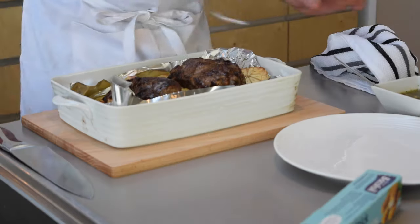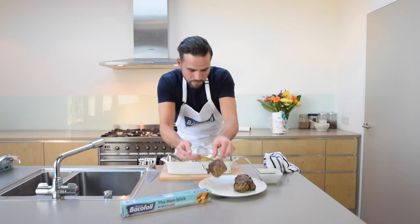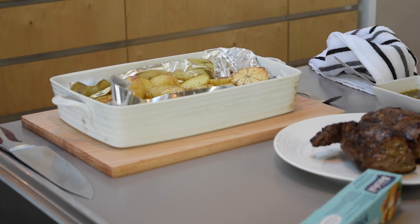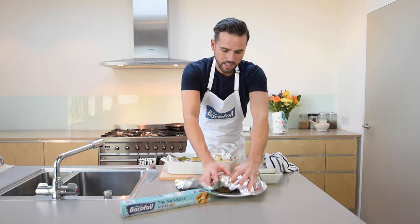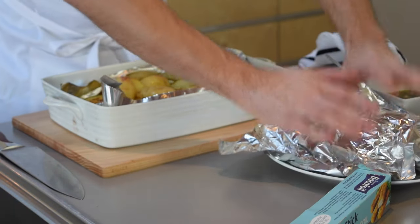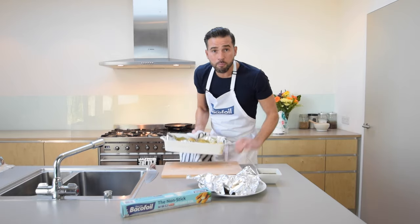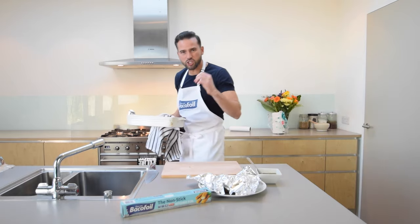My lamb is ready now. I'm just going to take this out and pop it onto a plate, then take some baking foil and pop it over the top loosely while the meat rests — this is going to retain the heat and the meat will be beautiful and tender. In the meantime I'm going to stick the potatoes back in the oven for around 10 to 15 minutes just to crisp up.